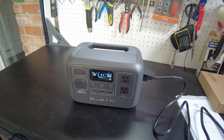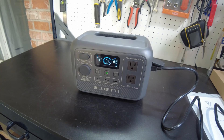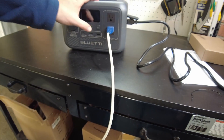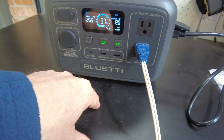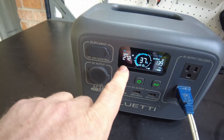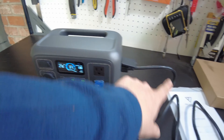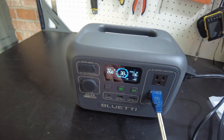While that's charging, let's try to run something on the AC output, because that's usually people's question — can it charge and run AC output at the same time? We'll plug in this fan and turn the AC output on. Now it's showing 141 watts going out. We see higher input wattage coming in, so clearly it's using some power from the grid to power the fan and charge the battery at the same time.